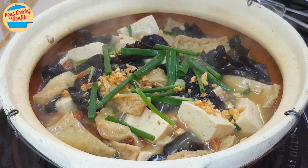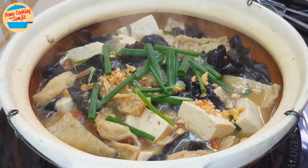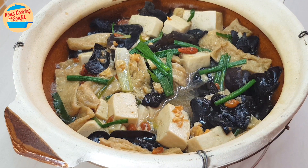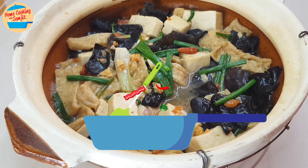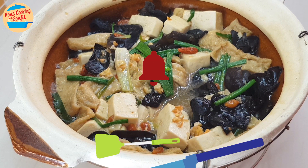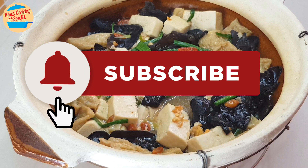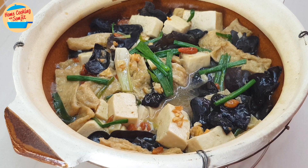Now our delicious braised tofu with wood-ear mushrooms is ready for lunch. Lovely! Let's eat! Wow, so simple and very delicious. This will be great to have with rice. So good! Thank you for watching. Subscribe and click the bell icon to be notified on the next simple home-cooked recipe. This is home cooking with Somjit. Thank you and bye-bye!